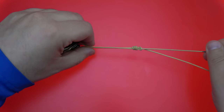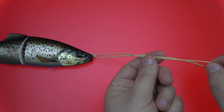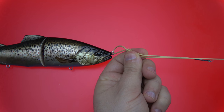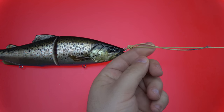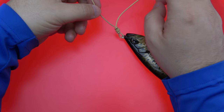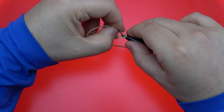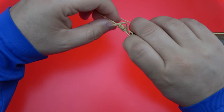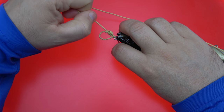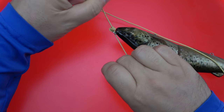Draw it semi-snug — you don't want it cinching up too tight. Draw the knot down towards the line tie, and before it gets snug, take your tag end, just like so, and stick it back through the remaining loop. At this point, you can draw the knot tight and pull that tag tight as well.